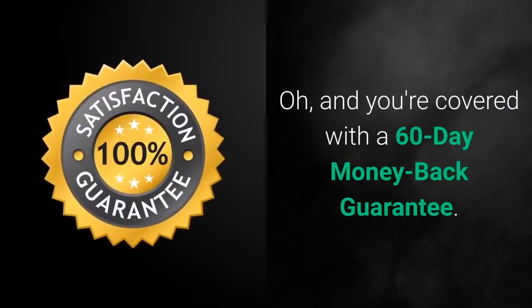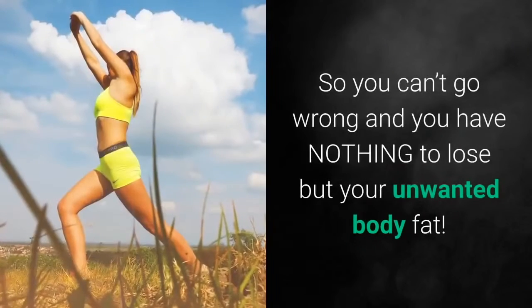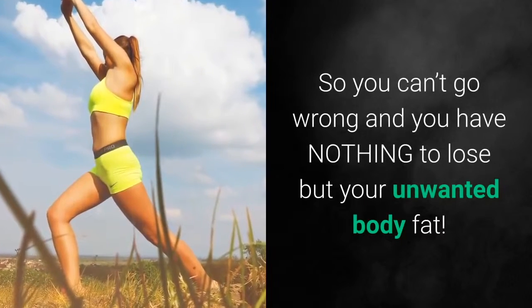And you're covered with a 60-day money-back guarantee, so you can't go wrong and you have nothing to lose but your unwanted body fat.